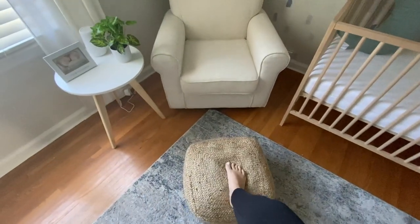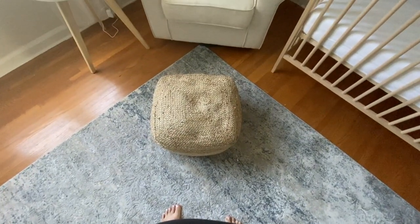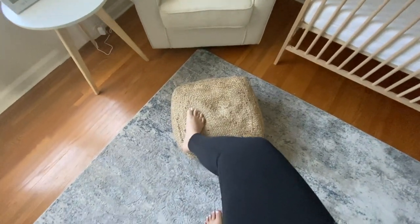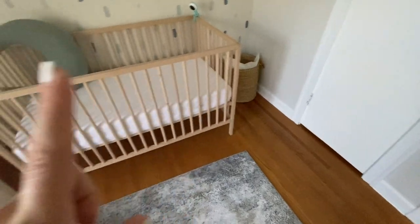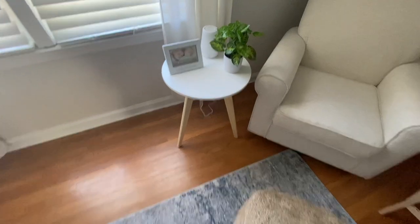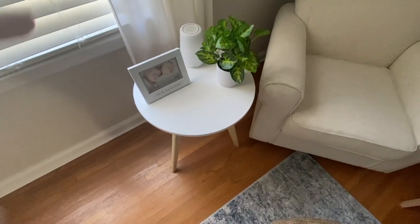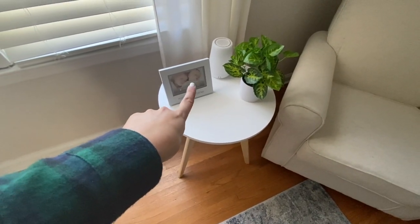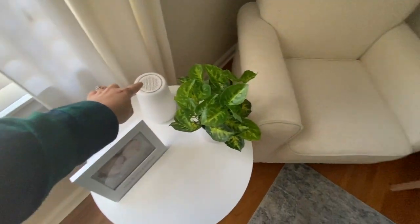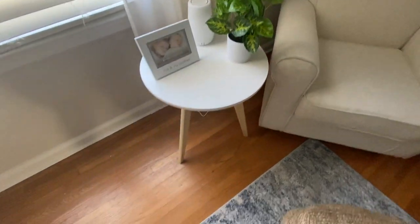The chair was around $300-something, and then I got this ottoman from Wayfair — it was $70. It's a wicker, natural wood color; I wanted it to match the wood tones in the room. This is my little side table for breastfeeding where I'll put all my stuff. I want to put a little picture of my older son and the baby on it. Back here I have my Hatch sound machine and a little plant from Target.